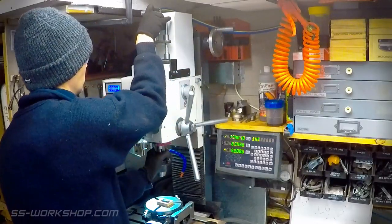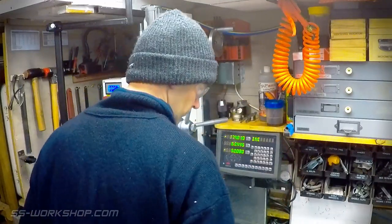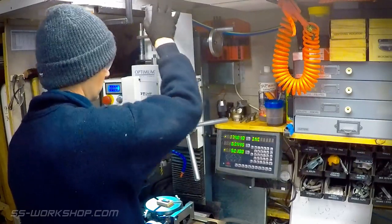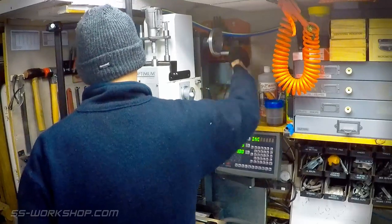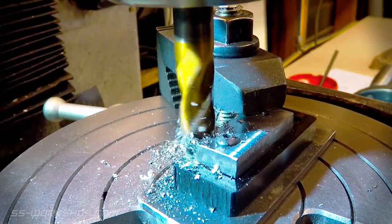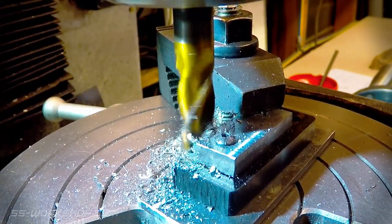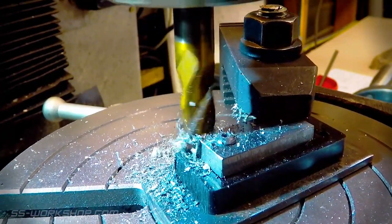The drill chuck is changed out for an ER32 collet chuck with a 10mm end mill. The rotary table is also located on the mill table with the MT2 arbor fitted, similar to the one I used for the cam arms. The part is screwed to the arbor and I've added a strap clamp to stop the part rotating. The part is then rotated 90 degrees, creating the curved end.